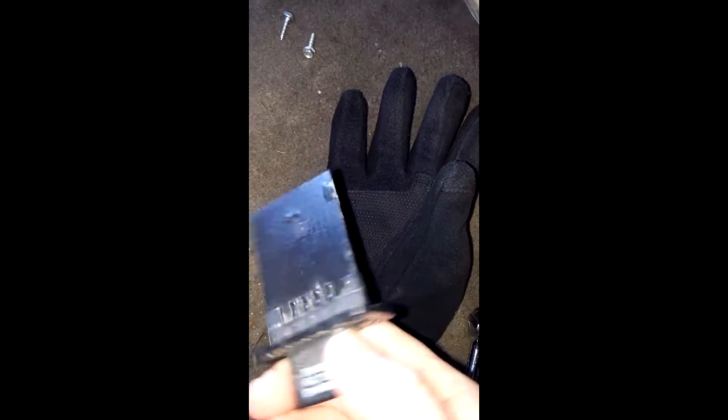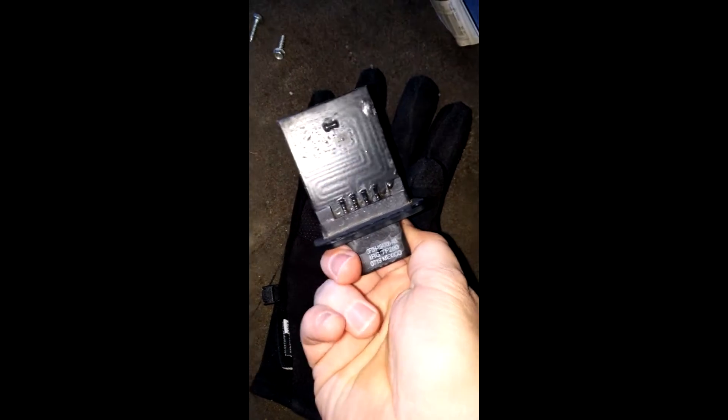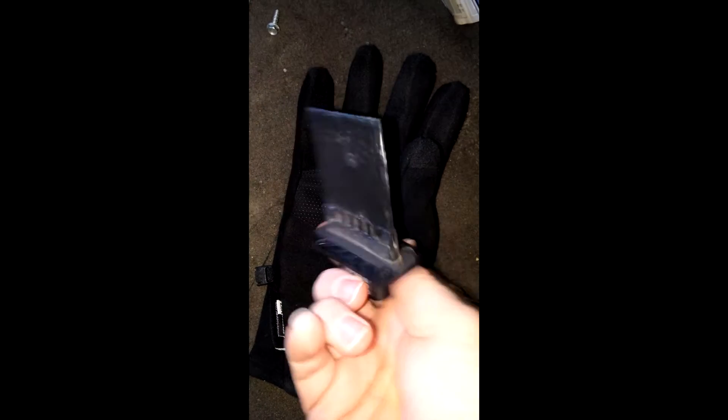I got the two screws out. This is the sensor itself — I had to unclip it. It's getting older now; it's a 2008 Ford Escape. I was able to pick a replacement up from O'Reilly's for 22 bucks, so hopefully I'll replace that and the fans will work properly.